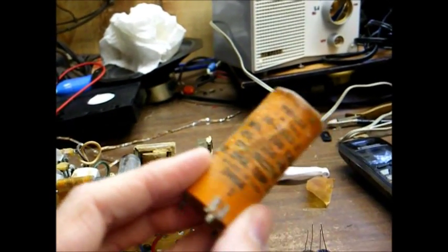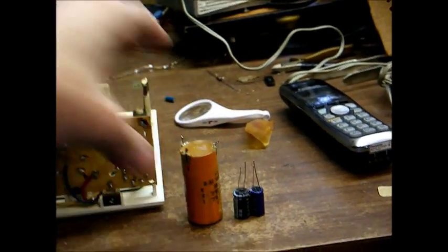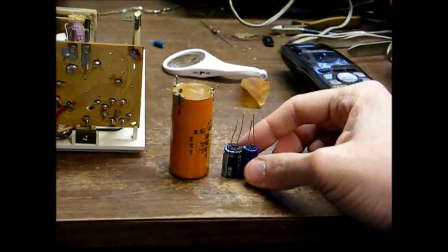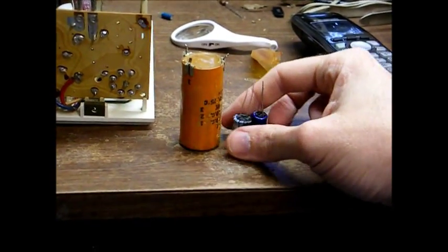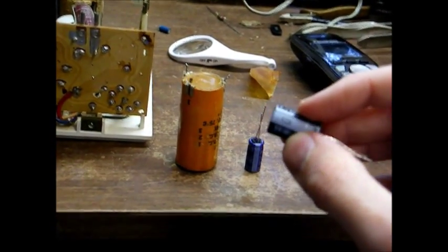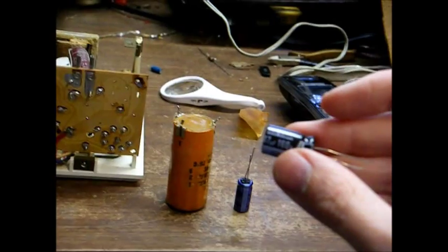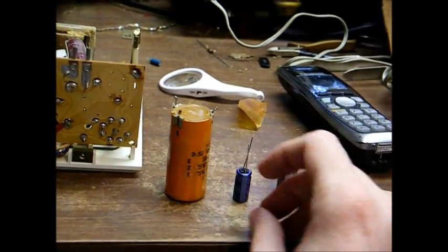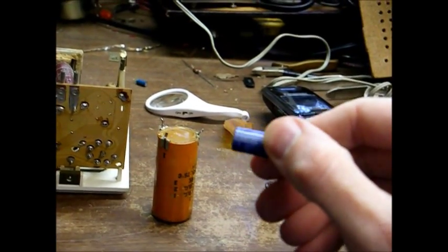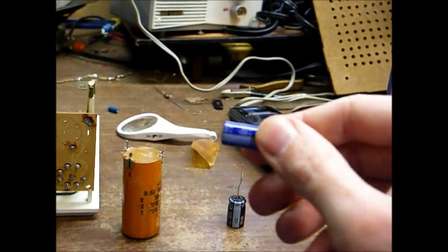These electrolytic capacitors are polarity sensitive, and it's very important that you wire these in correctly. Otherwise you'll have a bit of a 4th of July and will probably damage other parts of the radio. Here are our new capacitors — the negative terminal is indicated by this band with an arrow on it. This is our 47 microfarad, 160 volt, which will replace the original 50 microfarad, 150 volt. And here's a 33 microfarad at 160 volt, which will replace the original 30 microfarad at 150 volt.